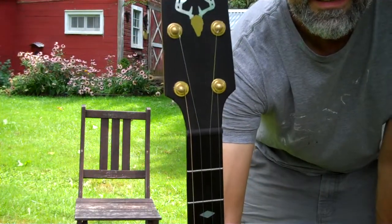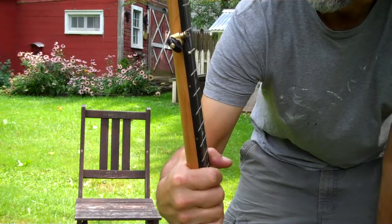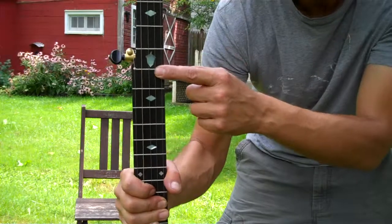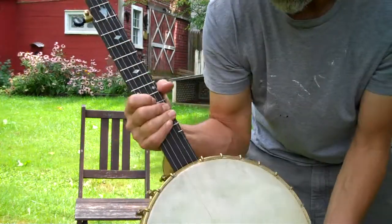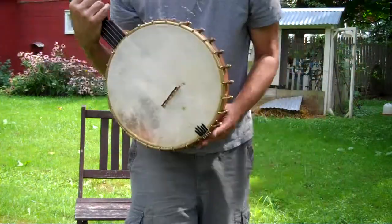It's got kind of a deer antler motif there on the peghead and kind of an acorn there at the fifth fret. It's got a rolled brass tone ring, goat skin head, 12 inch pot.